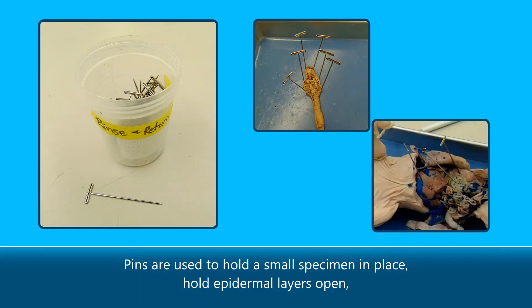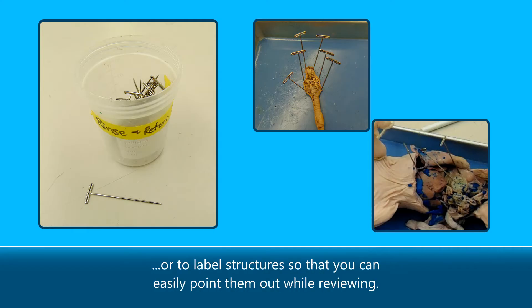Pins are used to hold a small specimen in place, hold epidermal layers open, or to label structures so that you can easily point them out while reviewing.